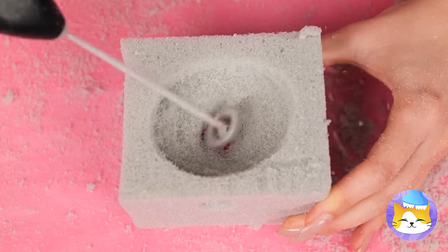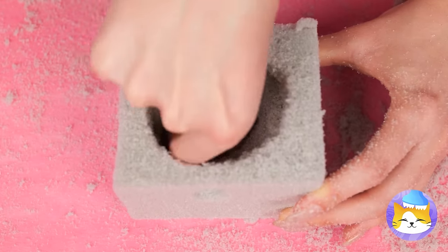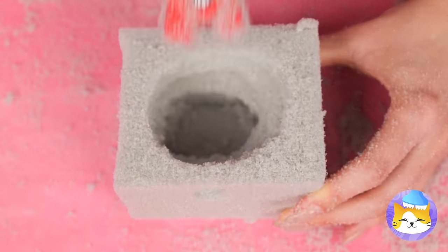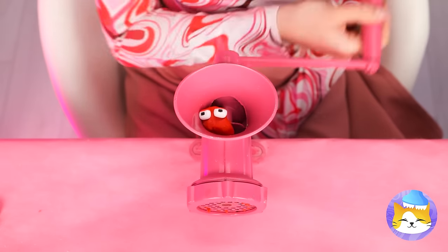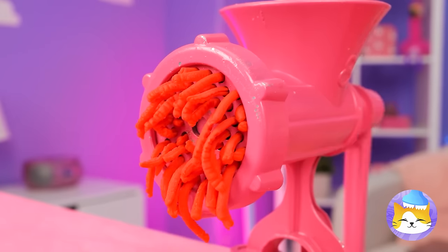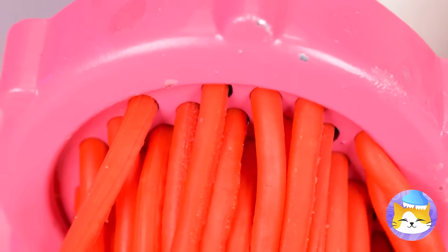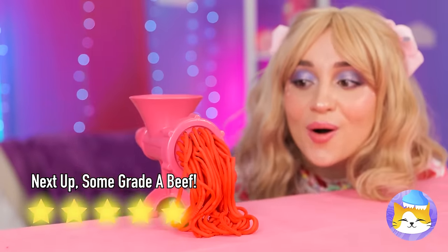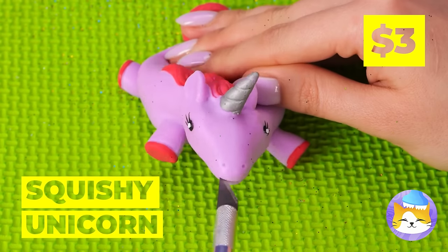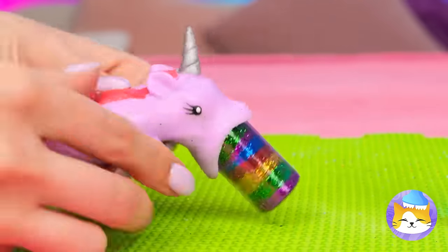It looks familiar! I think it's the letter A! We've got a special job for you! Our brand new ruby red pasta! We won't even need tomato sauce! Aw, our squishy unicorn's hungry!